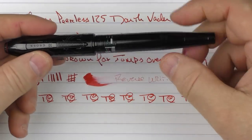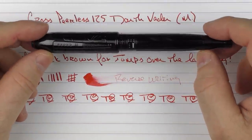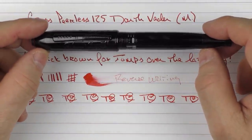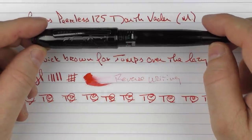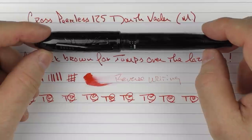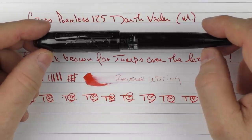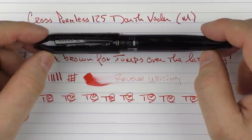So there you have the Cross Peerless 125 Darth Vader — a pen I felt appropriate to review on this day. But outside of that, the Cross Peerless 125 is a pen I feel is really underrated and one you should consider adding to your collection, because it looks nice and the Sailor nib on it is outstanding as well. Okay, until next time. Thanks for watching, and I'll talk to you later.